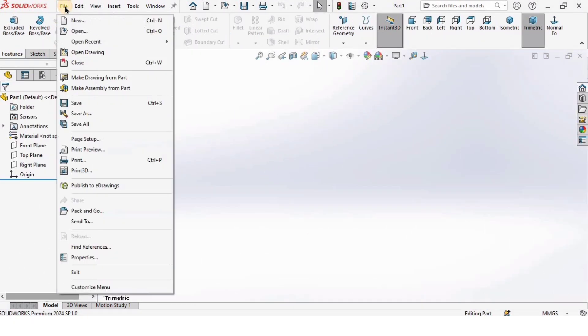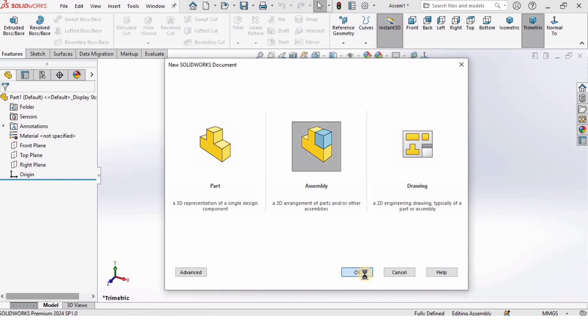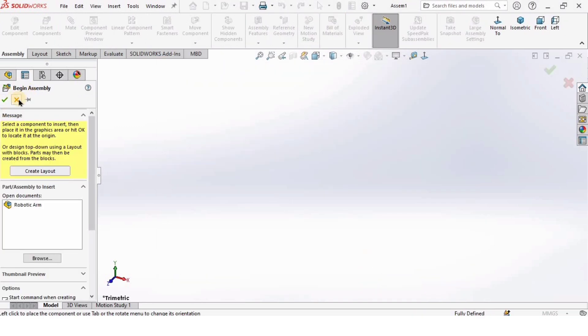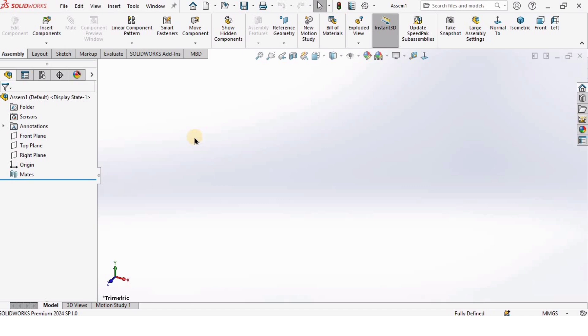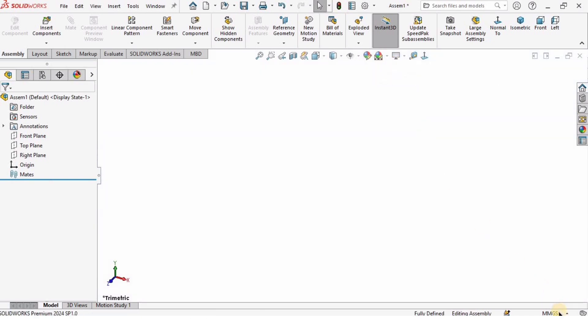First I will click on File, click on New, and select Assembly, then click OK because we are working in assembly this time. I will close every window that appears, change the background to plain white, and make sure that I'm working in MMGS units, which are millimeters.